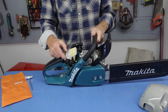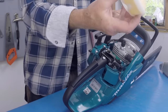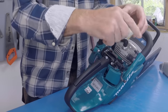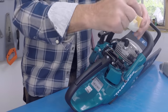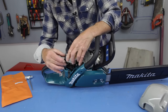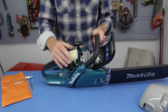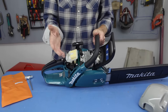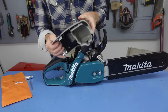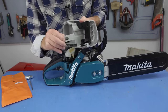They've also got a filter which simply unclips — there are no screws to undo, nothing like that. You can take that filter out and clean both the sponge filter and the outside filter, just brush that off. It's an easy-clean filter. If you're working in damp conditions, in the rain and so on, you can swap it over for a nylon filter, which is actually better in wet weather.